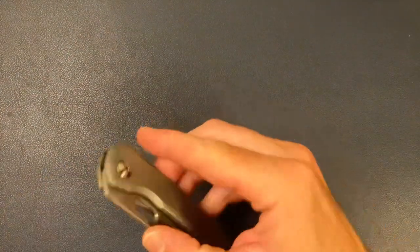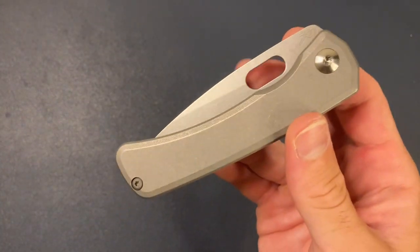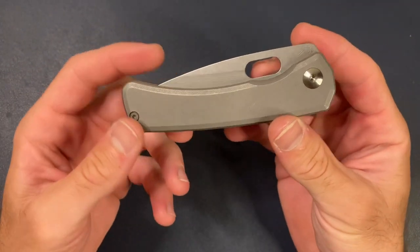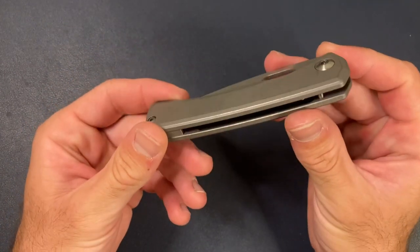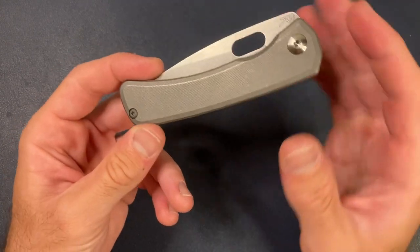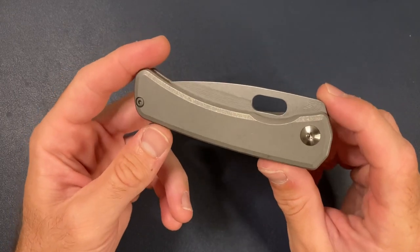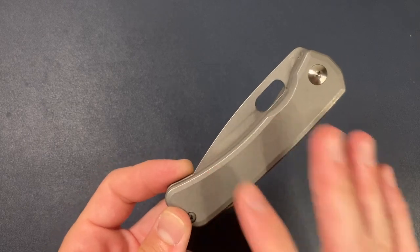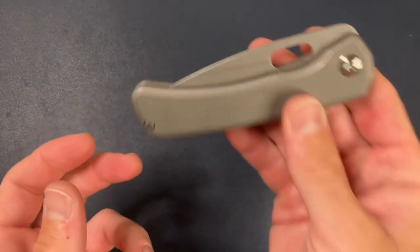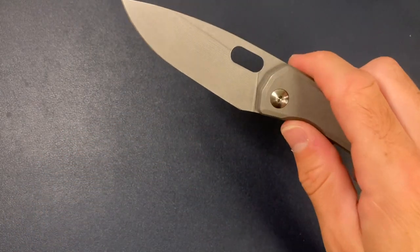Let's talk about the Limea. This knife was loaned to the channel by Alex Steingraber — he is the designer and maker of this knife, and I feel really lucky and grateful to Alex for sending this in and letting me check it out. There are a few reasons why this knife is so special, but this particular one is extra special because this is the first Limea that is on bearings.